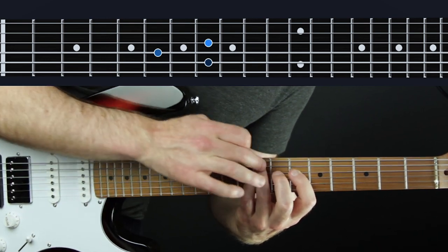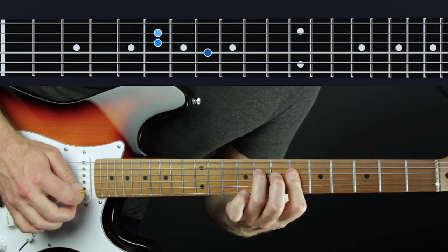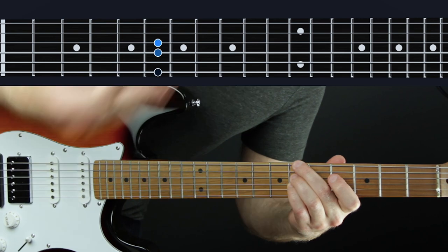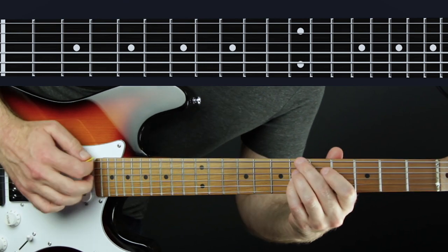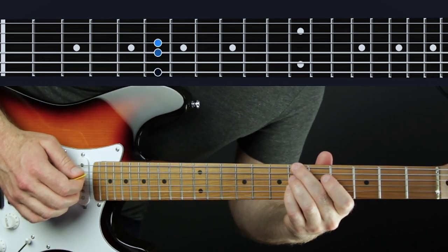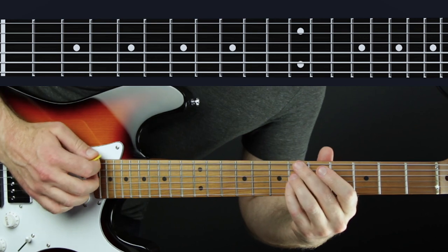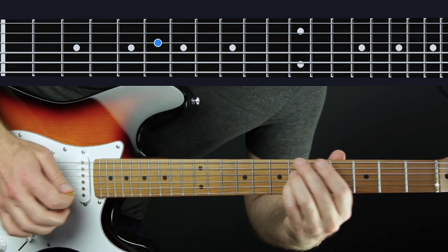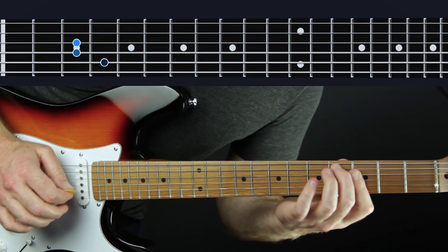Check out my video on shell voicings if you don't know what those are — super handy. We're going to land right here: fingers three, one, four. Now for context, let's take it from the top. We're going down and then up for this melody note, then landing on this shell voicing. This is a B flat minor seven shell voicing — this is the hardest part because the timing is really weird. I like to go and just pull that over, slide with the pinky, and then do an upstroke.